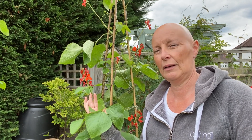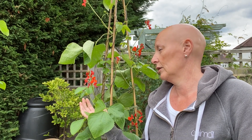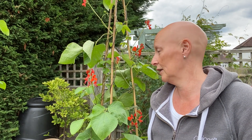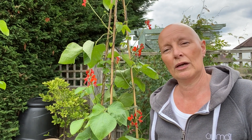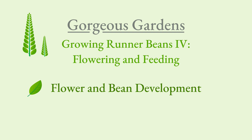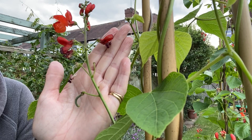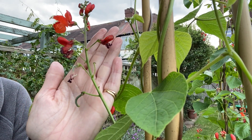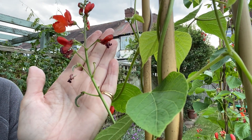I find that you get a better crop, the plant is a lot healthier and stronger, and it just keeps the plant going while it's producing all our lovely beans. I thought you might like to see what the beans look like when they first emerge, so you know what to look for.